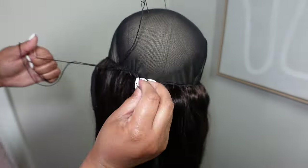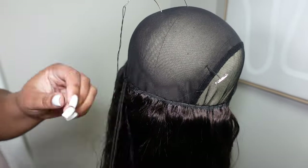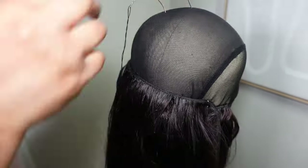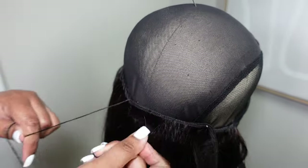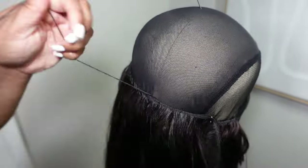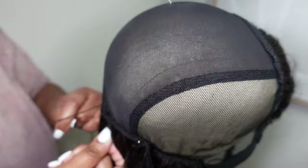I was worried about making this wig for the third time, that I would be stressing it out — constantly cutting the tracks, sewing through tracks, all the pulling and tugging. But thankfully I did not have an increase of shedding, and the hair was the same way after making it the third time as it was the first time.